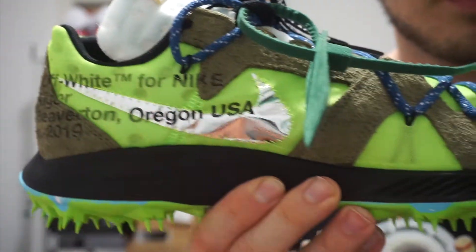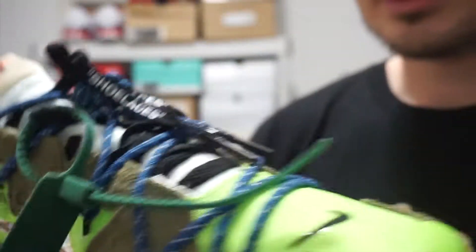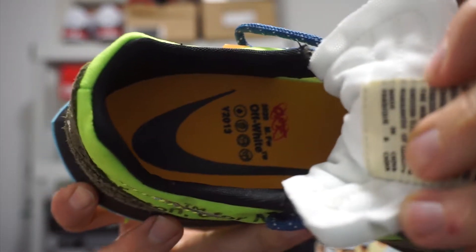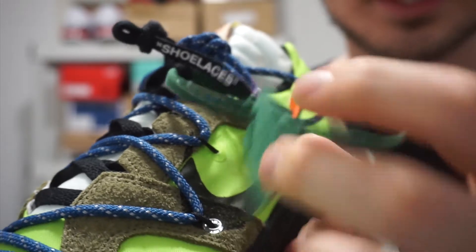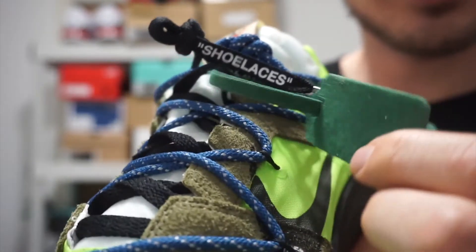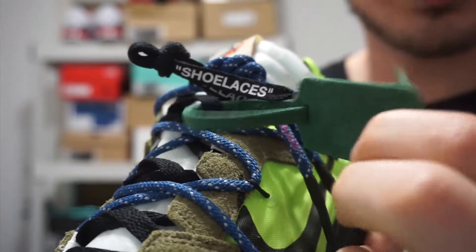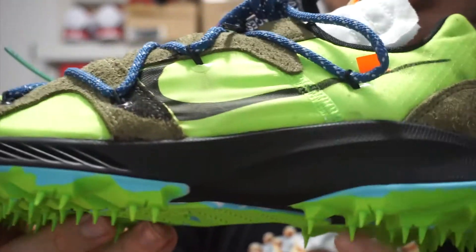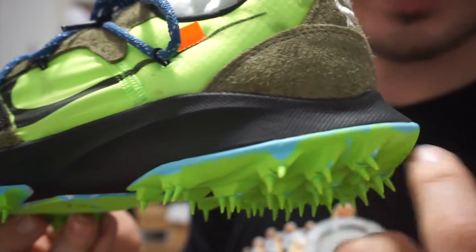Nike branding on the heel. On the medial side, you got that silver swoosh once again with your Off-White branding there. Inside you got the yellow insole, black collar, and then you got the signature Off-White zip tab here and that fuzzy green material, which I still think is pretty weird. One quick thing I forgot to mention — there's also hits of teal going on throughout the outsole.